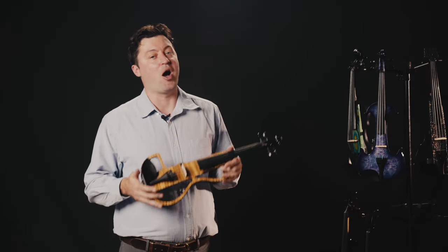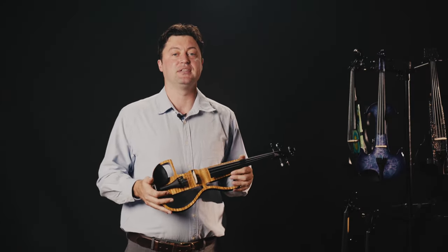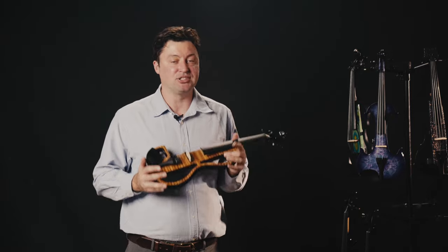So that's the end of this video, I hope you enjoyed it as much as I did. This is Dave Matthews, I'll see you next time.